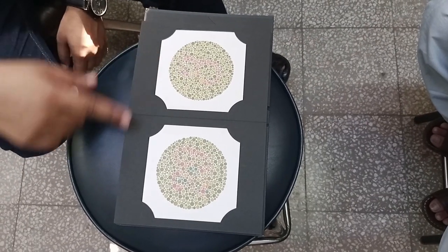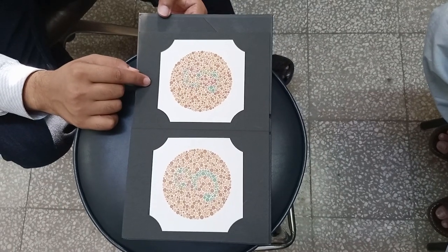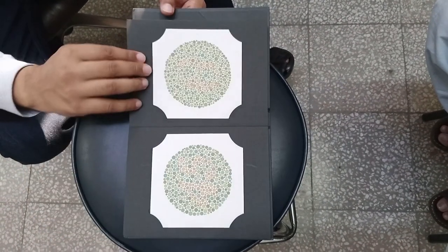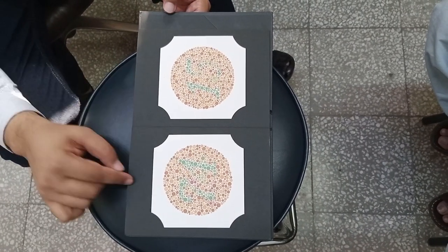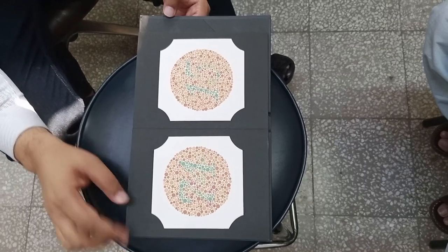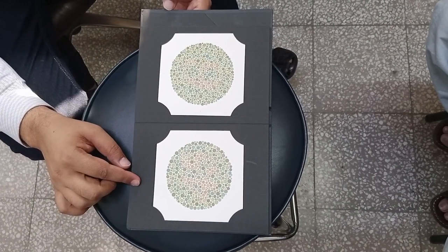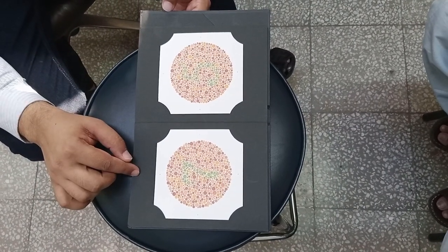You can look at it. The subject reads: 8, 29, 5, 3, 15, 74, 6, 45, 5, 7, 3.